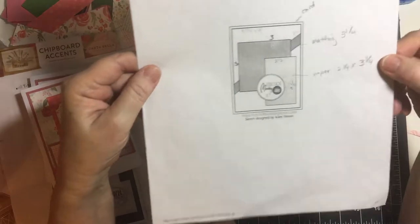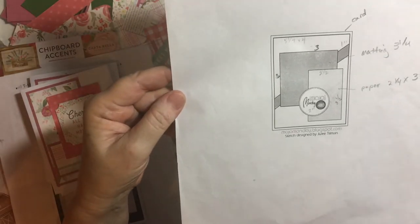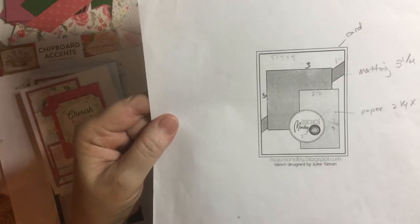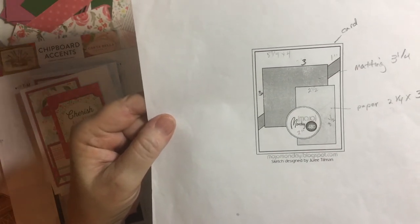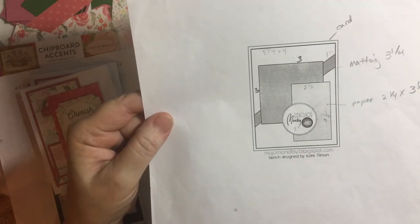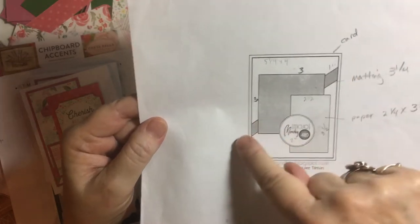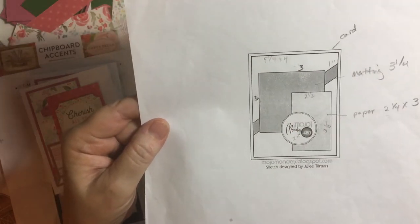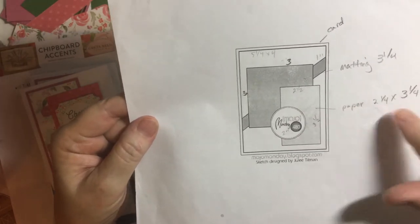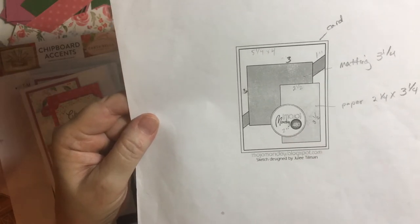My second sketch is Mojo Monday number 480. I did make dimensions here — it's in pencil so it's hard to read. Five and a quarter by four to mat the card itself, three by three square here, one inch on the back, and then a two and a half by three and a half mat with the paper being a quarter inch smaller. And then the two-inch circle.